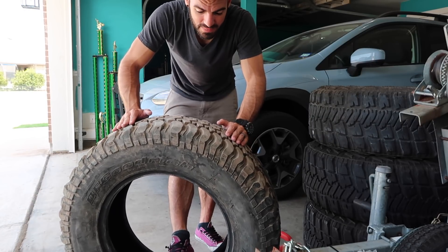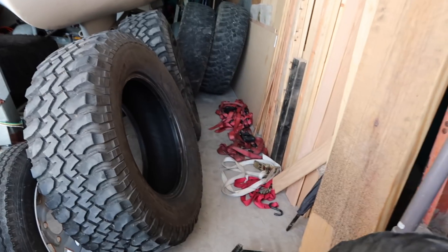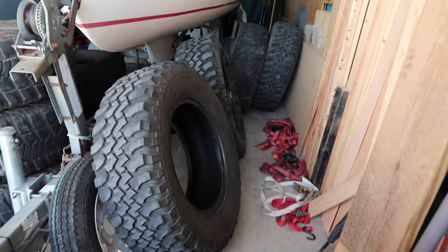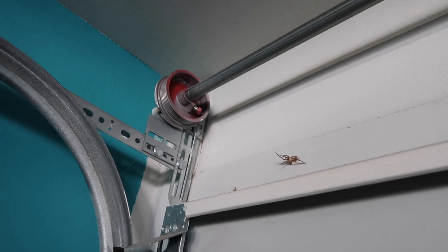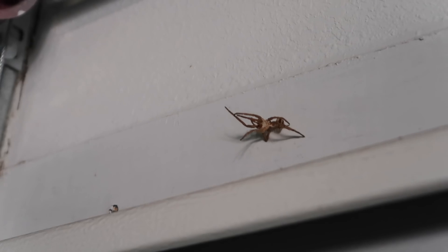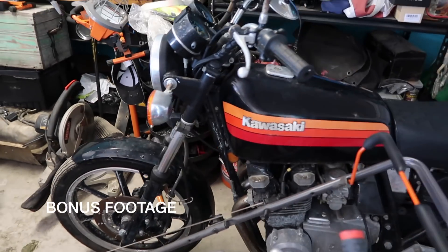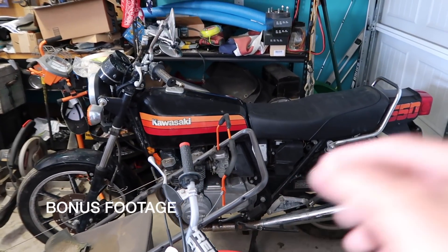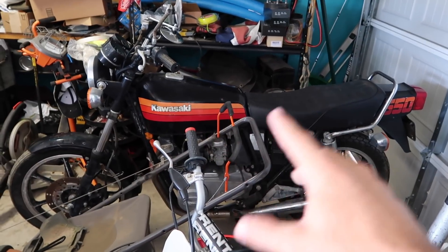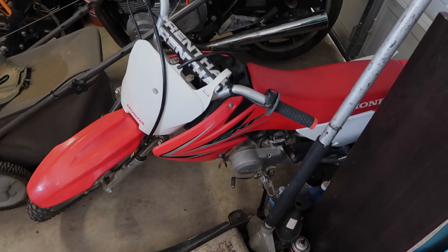Putting 35s on a Jeep is so much easier — this 4Runner takes a lot more thought and planning. Does anybody need some tires? I've got a bunch of these spare BFGs if you need one. Also, for anyone into bikes, I just picked up a new Harley — first one I've ever had — and we're going to be doing a Kawasaki Z550 build for Shay's bike. That'll be on the Dynamically Free channel if anyone's into that sort of thing.